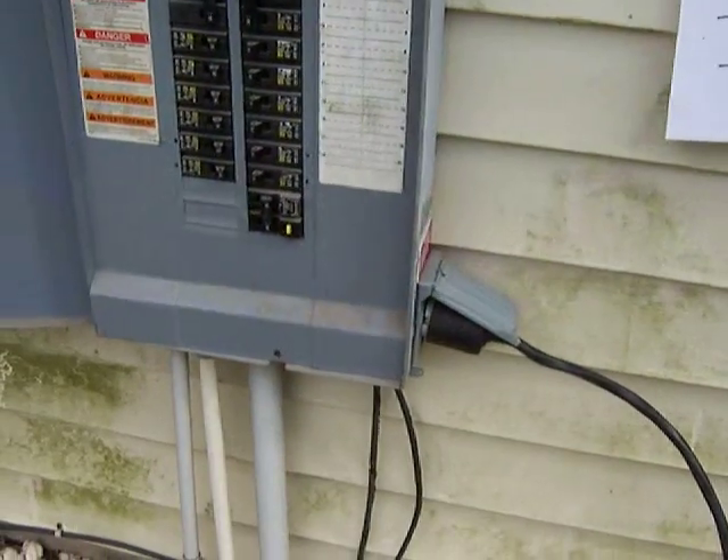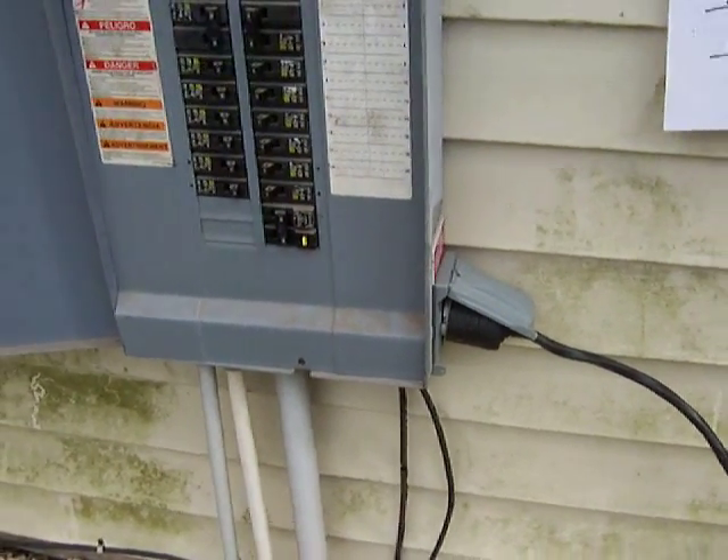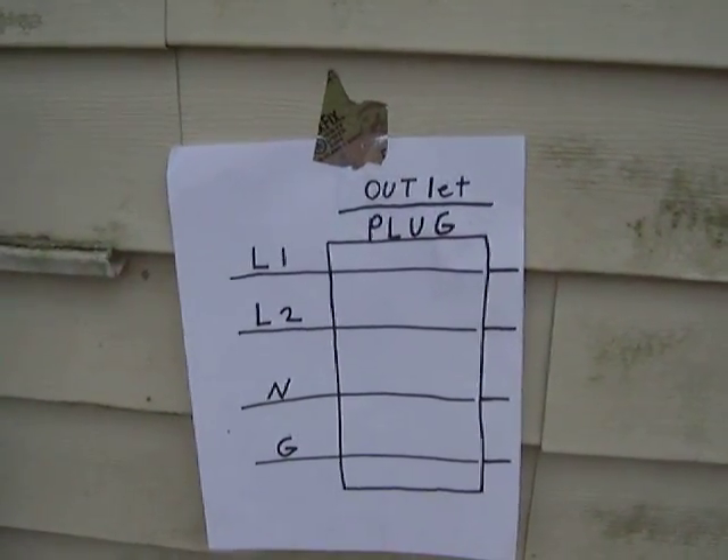I'm going to do a video on how I connected my generator directly to my circuit breaker box. I drew a small diagram here. It's an outlet or plug — it's the same thing.